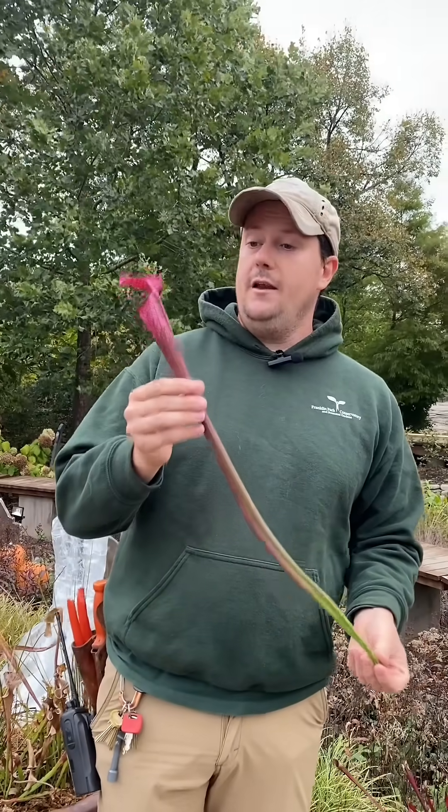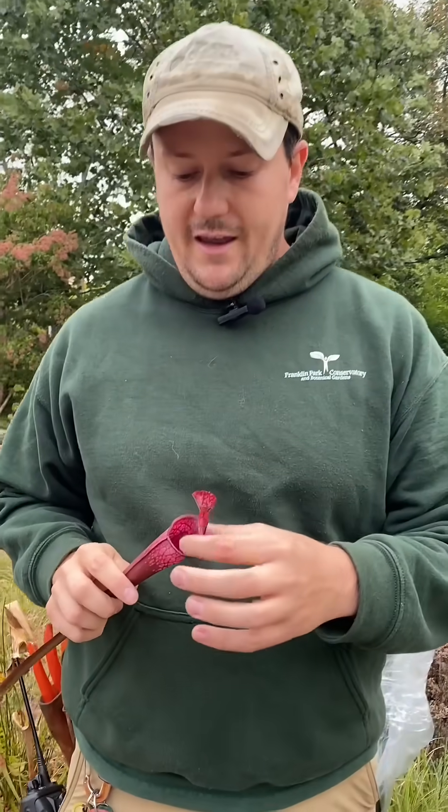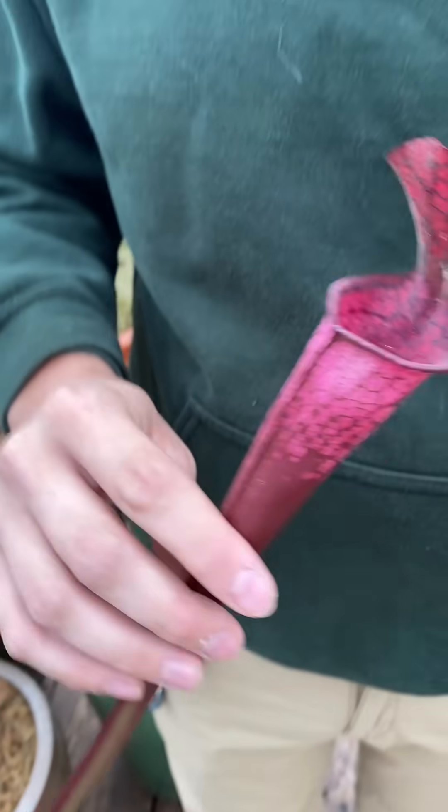These Saracenia pitchers, these pitcher plants, are modified leaves, and these leaves exude a nectar ring here to attract the insects, and once they get caught in there, you can see down through the tube, they get stuck and digested.